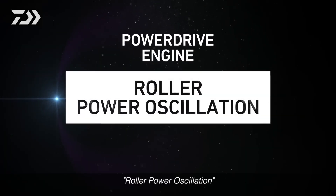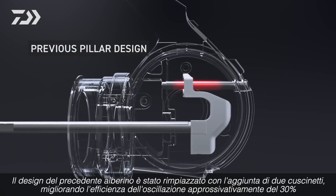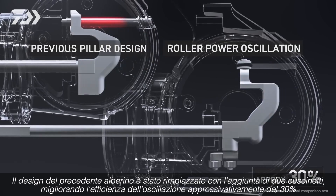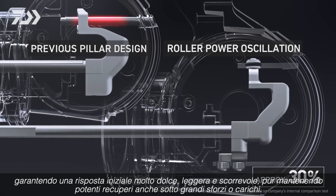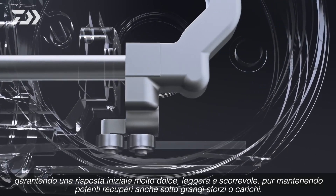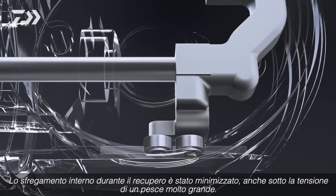Roller Power Oscillation. The previous pillar design has been replaced by a two-ball bearing design. This has improved oscillation efficiency by approximately 30%, ensuring smooth initial response and light yet powerful winding even under heavy load. Frictional resistance during winding is minimized, even under the strain of larger fish.